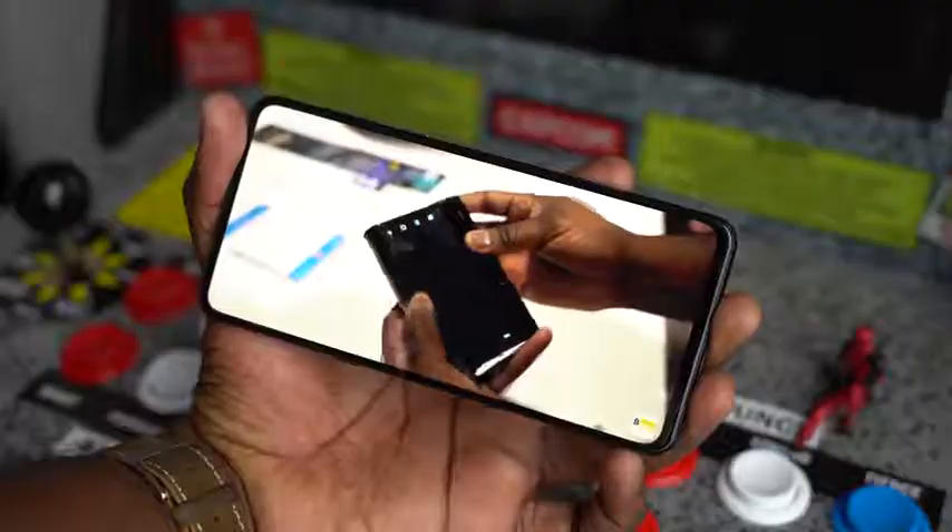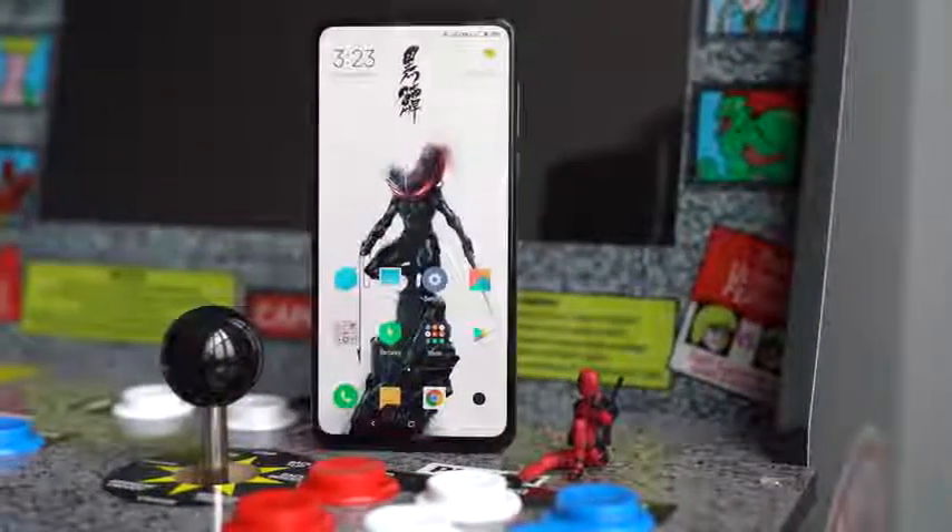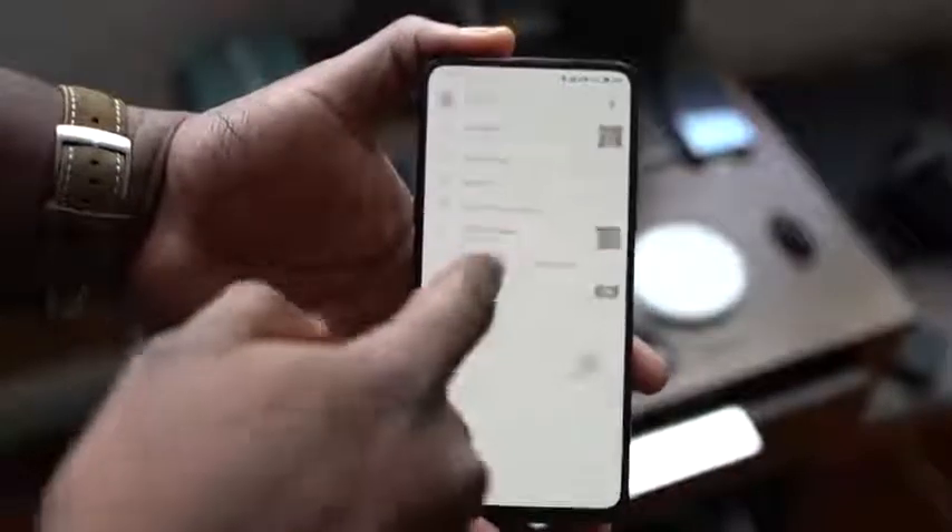Should I buy the Mi Mix 3? A lot of people might not know who Xiaomi is or what the Mi Mix line is. The Mi Mix line is one of the first line of devices that gave us really thin bezels — Mi Mix 1, 2, and now 3. The Mi Mix 3 has very little bezels and also no notch. That's the most important part, and that's something they started in 2018 when this device was announced and released. We finally got our hands on this device within the year, which is why I'm doing this video and asking that very important question: should I buy it? What Xiaomi brings with the Mi Mix line is completely different from a lot of companies.